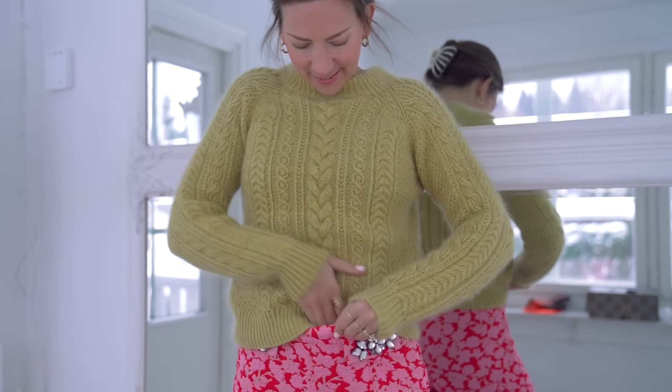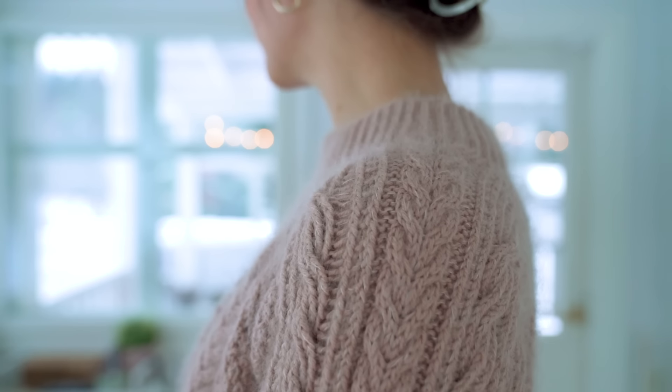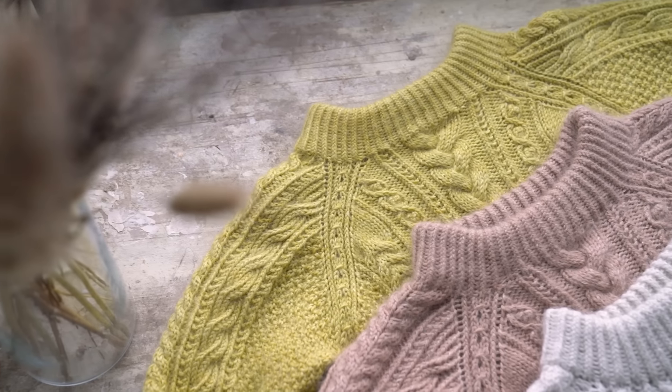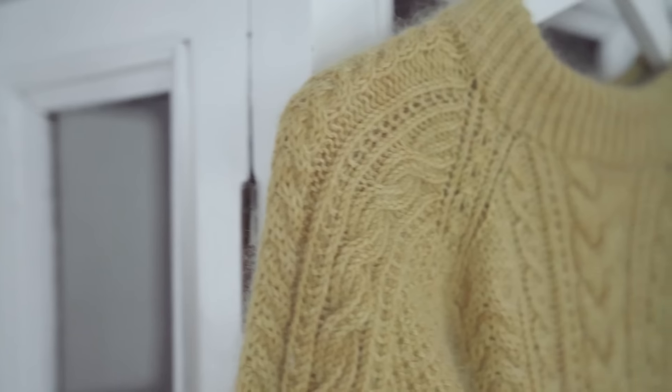The Arctic Light Sweater is knitted top-down with lots of intricate, beautiful cables. It has raglan shaping and everything is done seamlessly, so there's no sewing at the end. If you've never participated in a knit-along before, it essentially means a group of knitters get together and knit the same project at the same time, sharing inspiration, photos, and progress updates. I've made a chat group for us in Ravelry.